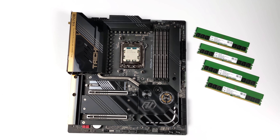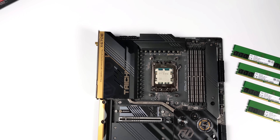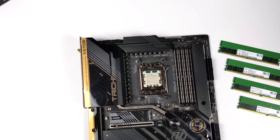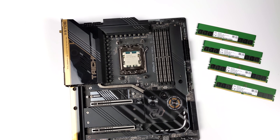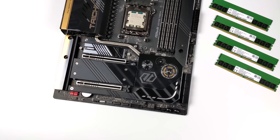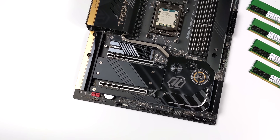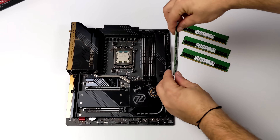Since we're using a new Ryzen 7000 series CPU I needed a new motherboard with a new chipset, so what we've got here is the ASRock Tai Chi X670E — it's an eATX form factor. Personally I love the look of it. We've got that black and gold, four RAM slots, so we've got plenty of room for that 128 gigabytes of RAM, and it supports up to four NVMe M.2 SSDs. I'm just going to be putting one in here for this build but I've got plenty of expansion I can do with this.